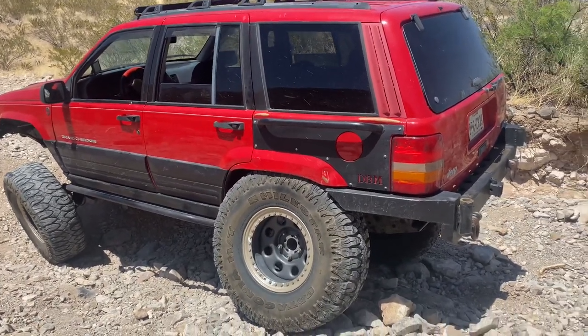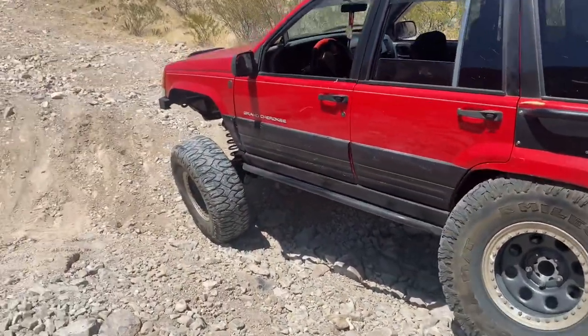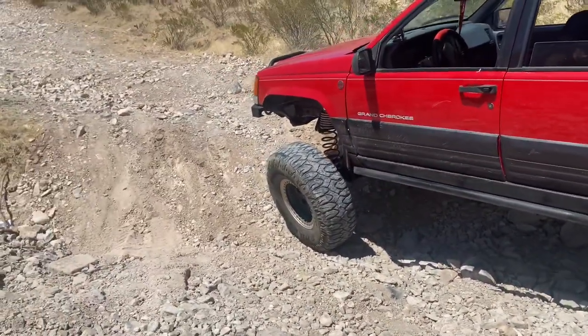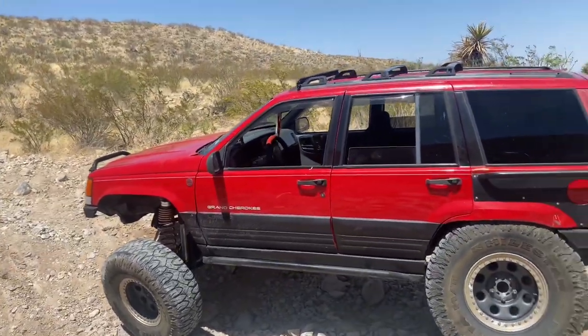Rough Country arms, Bilstein shocks. The coils up front are TJ coils — I believe they're five and a half inch. I do have the adjustable coil spacer on it as well. That's about it.